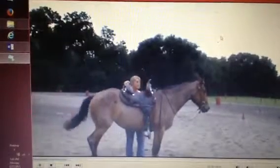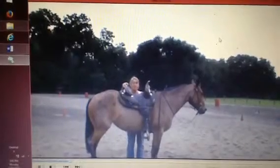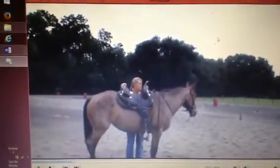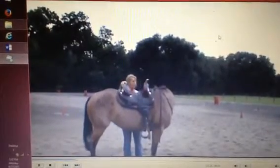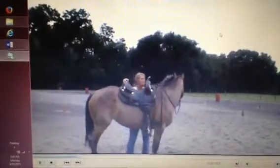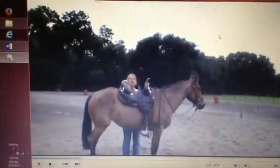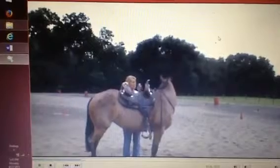First thing I'm gonna do is keep both reins loose on her right now. She's just in a smooth O-ring. I'm gonna pick up my hand like I was in the saddle and go up towards the saddle horn, and ask her to give her nose. When she gives and softens, I'm gonna release and pet her. I'm gonna do that three times at a whoa. I'm standing behind the stirrup so I'm not in the way of the bend. I want her nose to come all the way around to the stirrup.